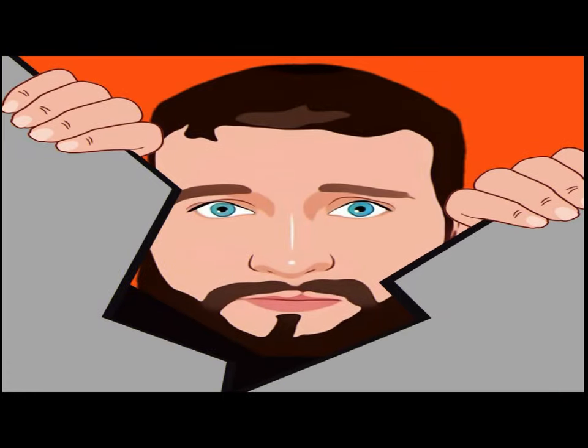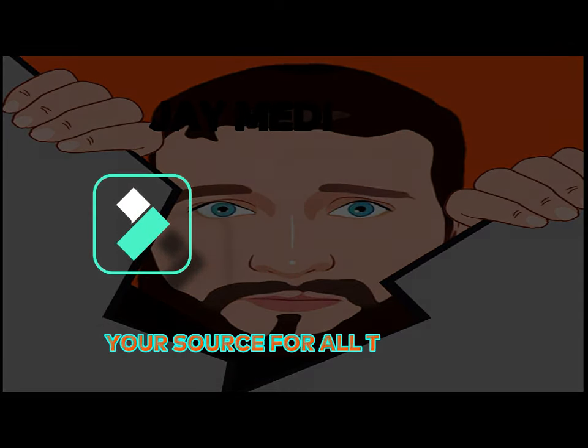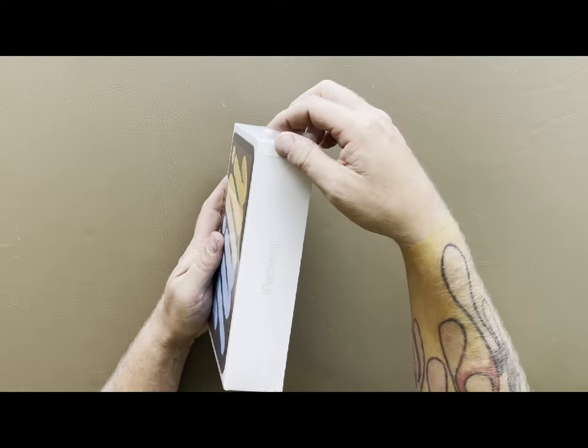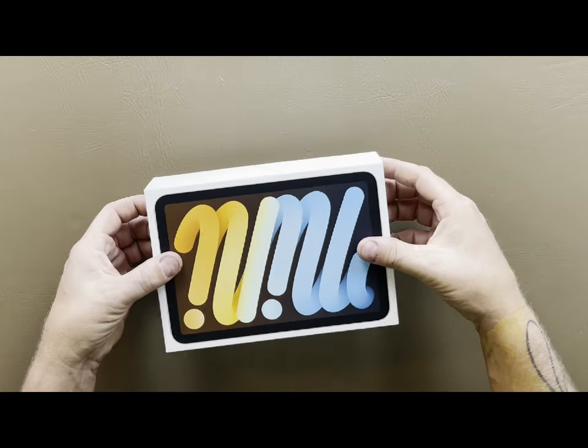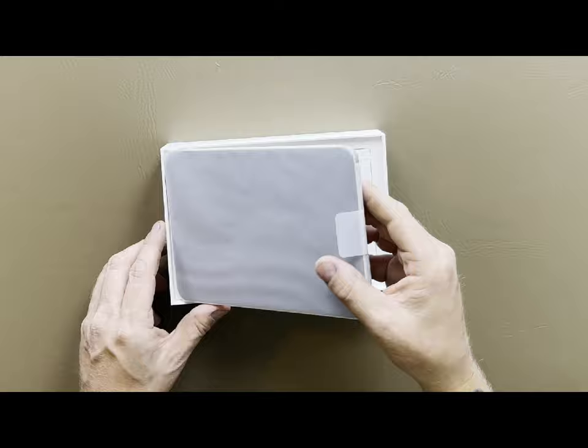Here we go. The iPad mini comes with the classic strip on top, so we're able to take that strip and just peel it back, then continue around the side. In theory it's supposed to go all the way around. Peel this off, get rid of the plastic. Now you just let this drop down, take the top off, get rid of that, and there it is.